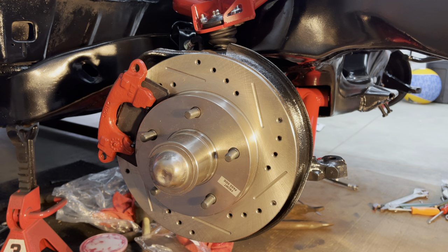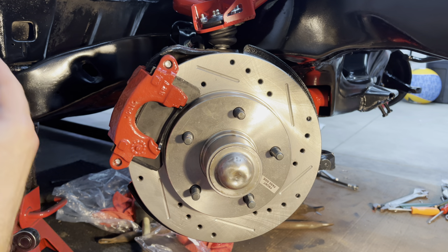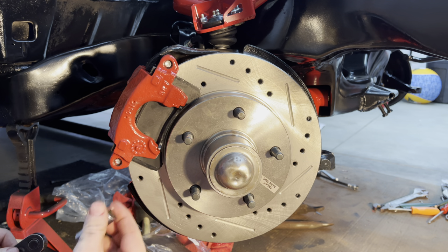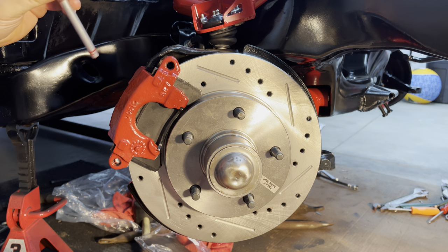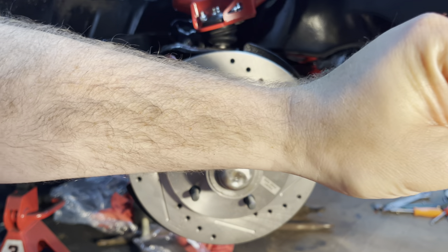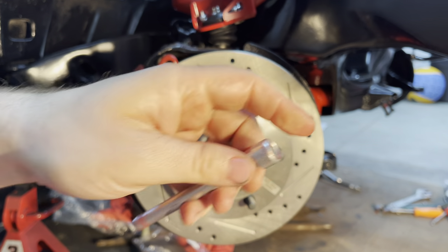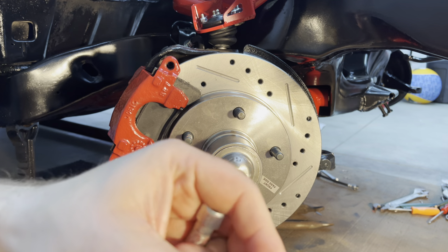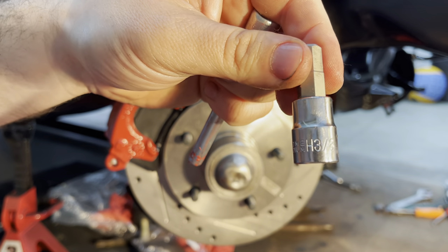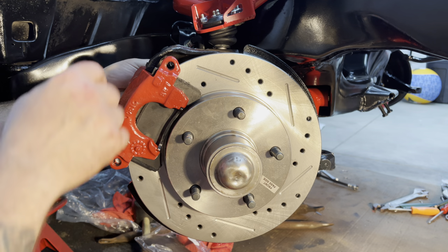I'm gonna put the grease on the pins and mount the caliper. The pins themselves are an Allen-headed bolt, and the correct size is 3/8. I'll slide that back in.